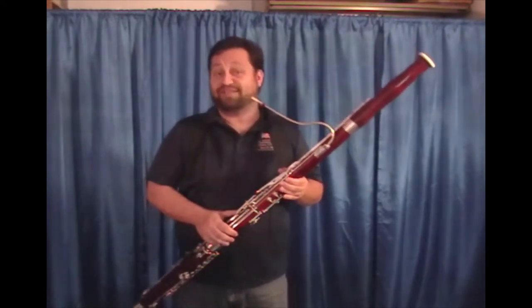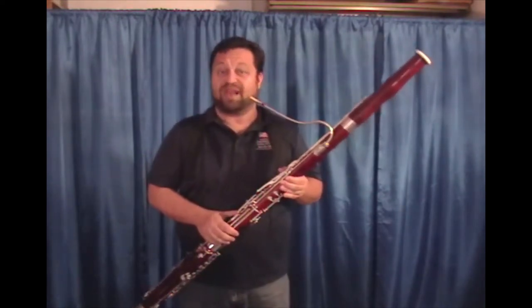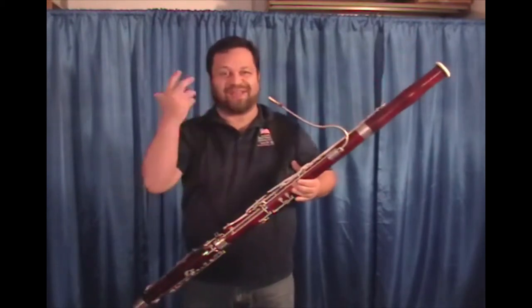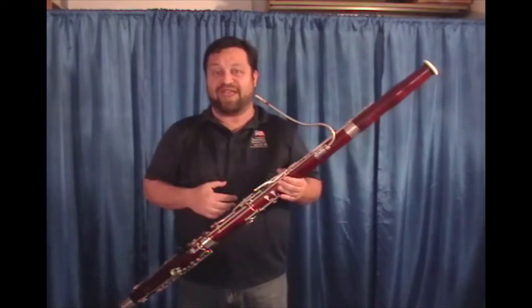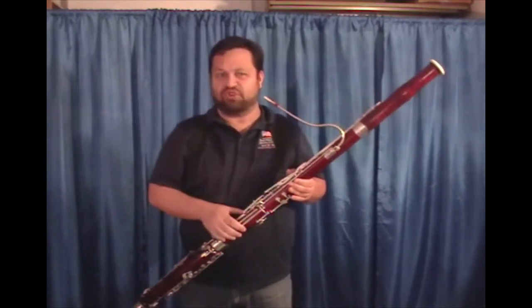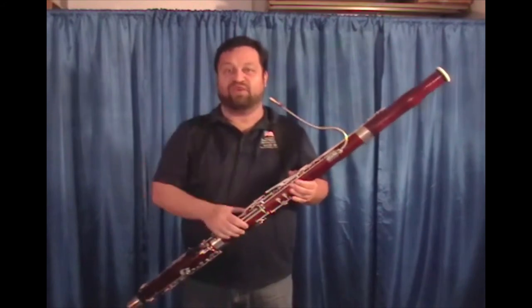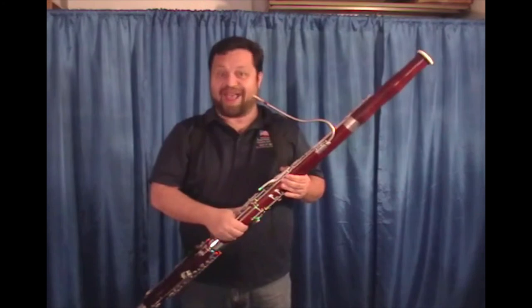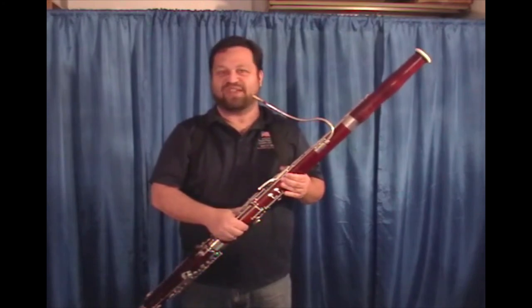The articulation is a little bit slower on this reed because it's a harder quality of cane, and the sound is very present. It rings right around my face, as opposed to other reeds that sometimes you can feel that they project. This one is right here in front of you. It's a good reed, but it has those characteristics, and you need to know that that's what you're looking for.